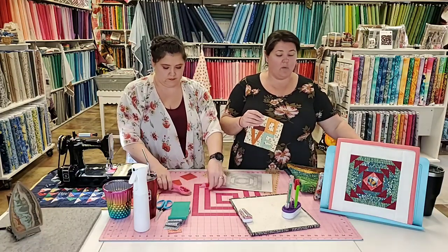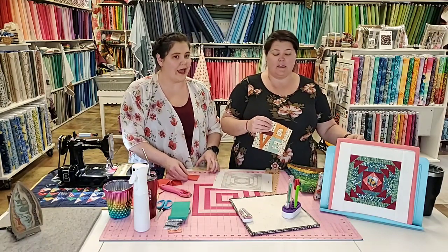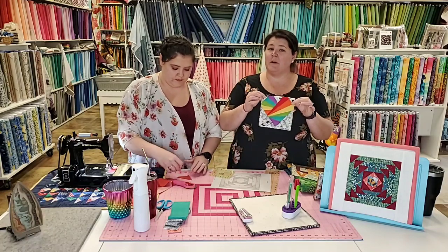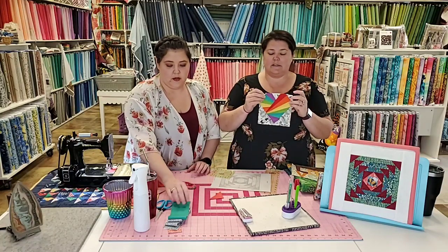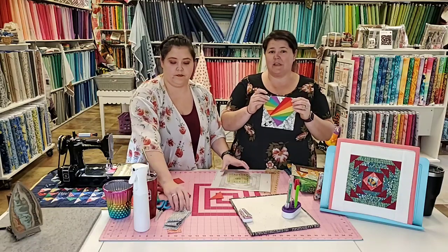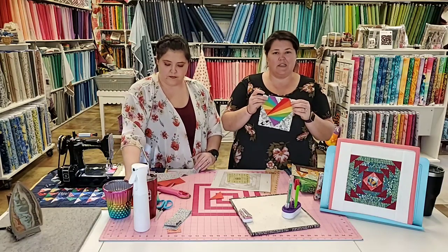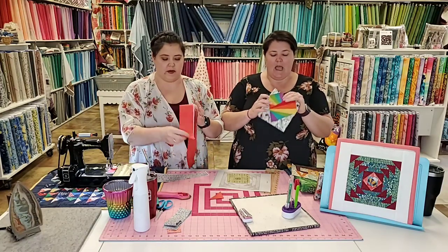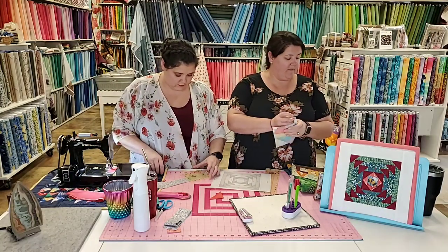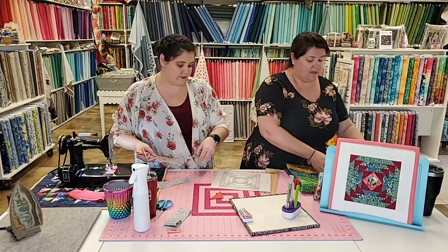Another one of our Moda Blockheads blocks was a heart. I made a rainbow heart — this is doable with traditional piecing, but it was really easy with foundation paper, and you get this fun super scrappy crazy finished product. Those are a couple examples.